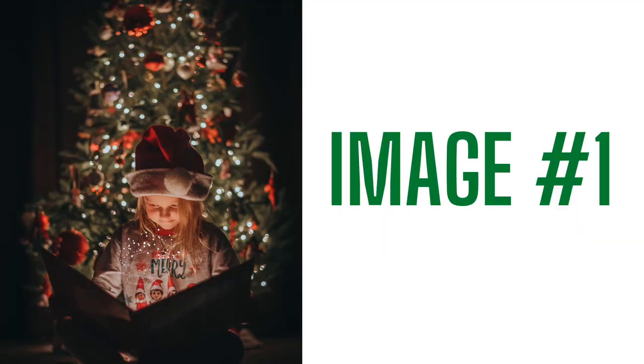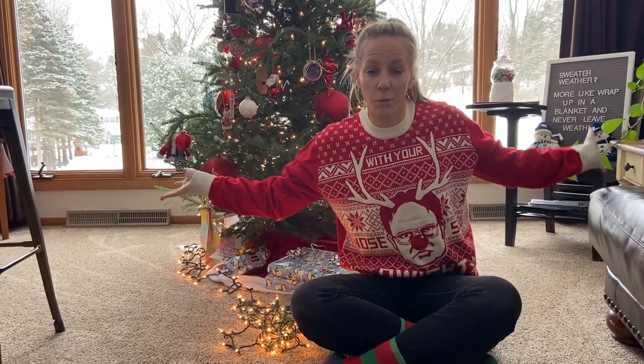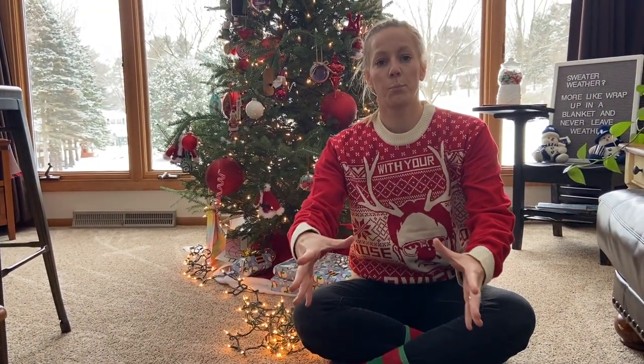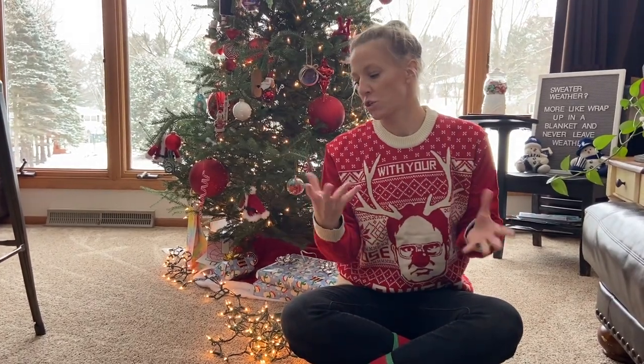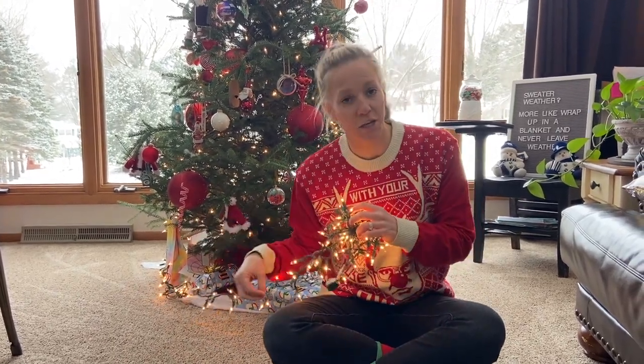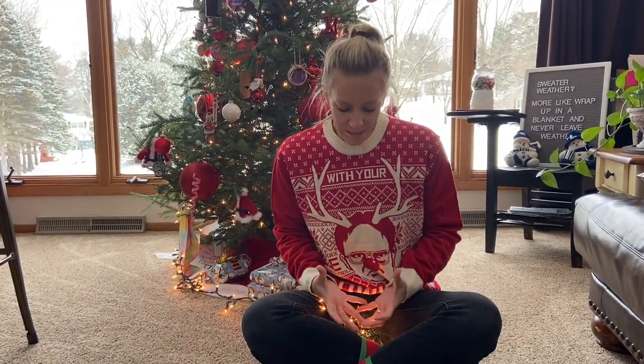So this first image — all of the lights were off. That little sparkle coming out of the book was added in Photoshop. For this first image, it was dark outside, we turned off all of the lights, shut all of the blinds, and I pulled my daughter out quite a bit from the Christmas tree to get more of that bokeh effect. I had her put these lights — using an extension cord — in her lap, and that was enough light to light up her face as she held that book.